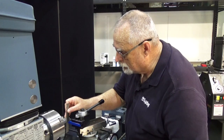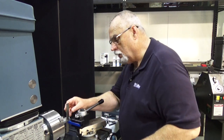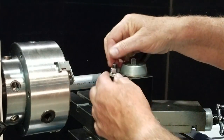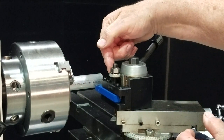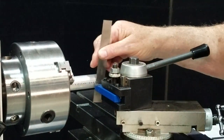Now we'll see where we're at. Bring this in a little bit — whoa, we're way low on that. Okay, here's the beauty of the quick change tool post: you can adjust the height right here with this nut. I've raised it up just a little bit — let's check it again.